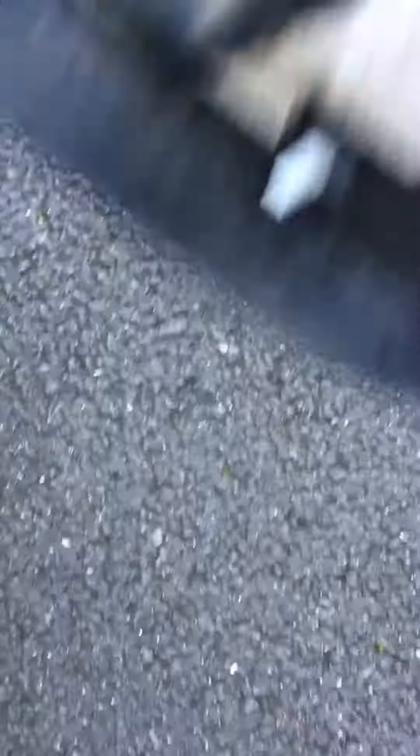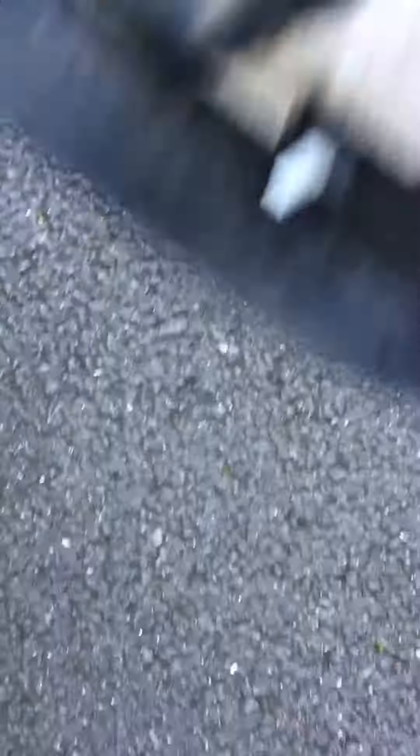Then I have to remove the inner boot. There's one Phillips screw in there and one on that side. You need to use a flathead screwdriver to pry these clips to that side, to that side, and then the same on the bottom. Careful not to break the actual mounts.